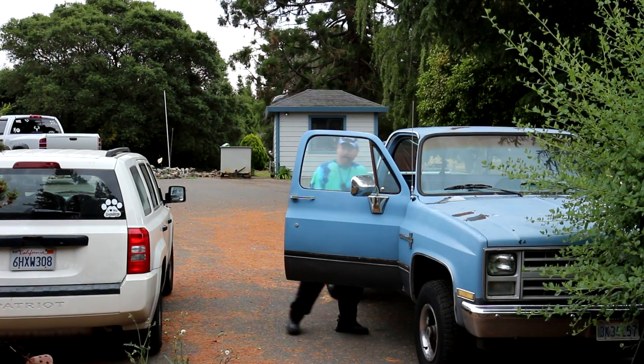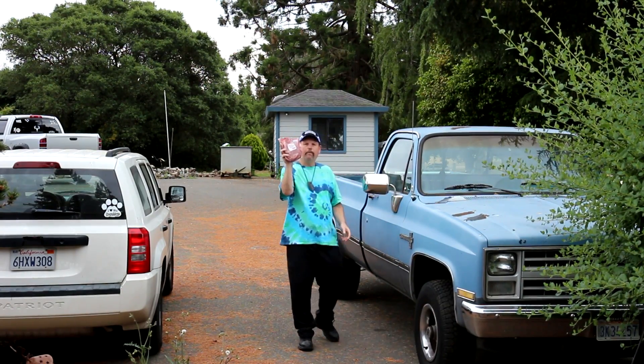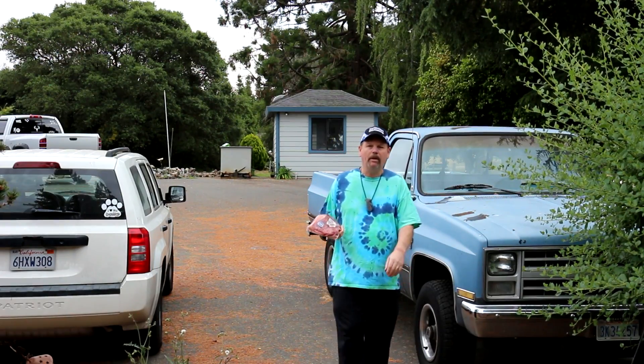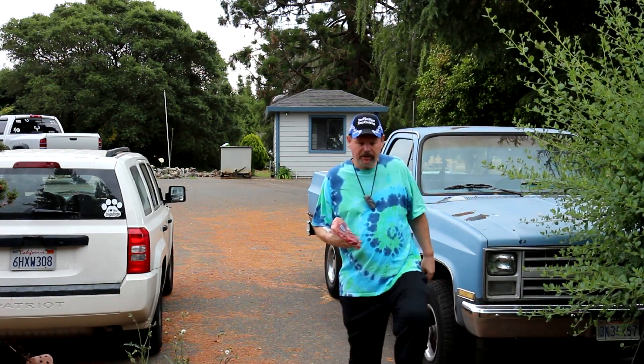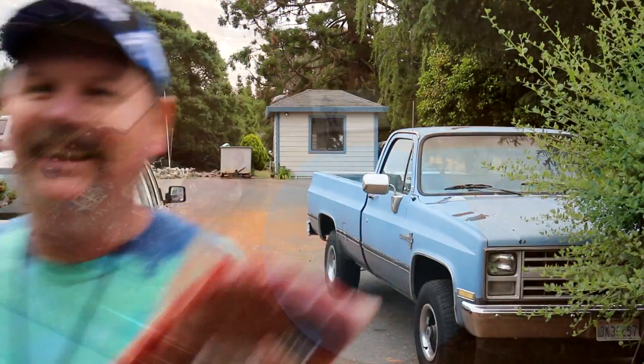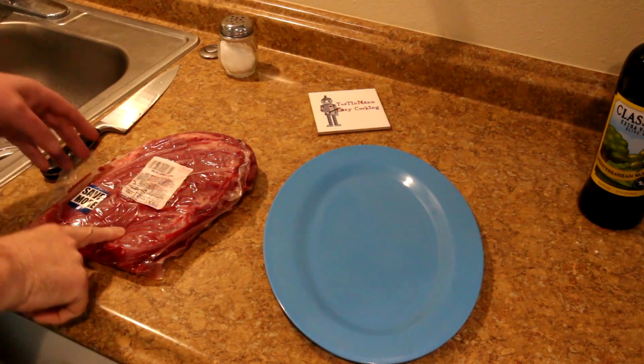Hey guys, thanks for stopping in. When I was out shopping a bit ago, I found this little piece of Texas brisket marked down in price, and I've never cooked one before. So I thought it'd be fun to try doing it on my Weber kettle. Let's go inside and see if I can figure out what to do with it. I don't think I've ever seen a small piece of brisket for sale like this.